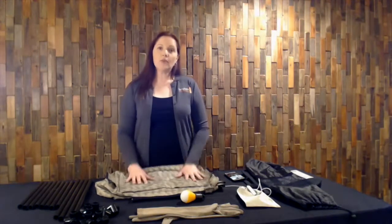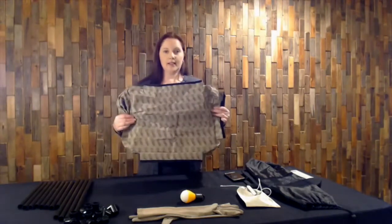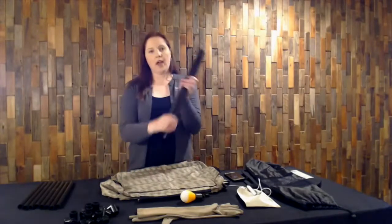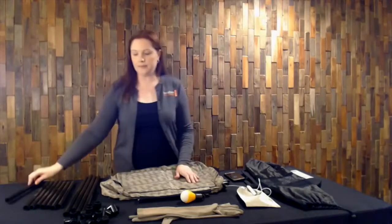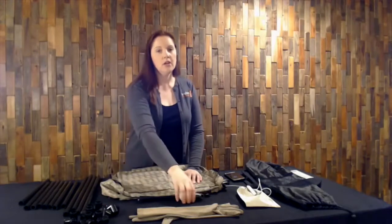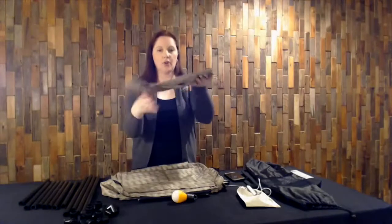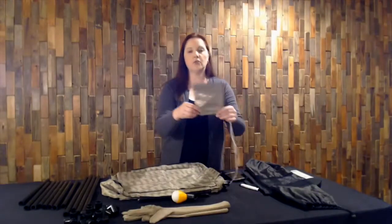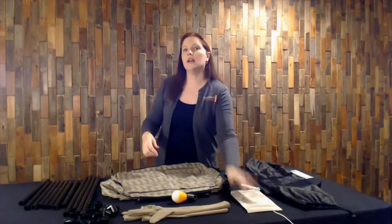I'm going to start with the different components that are associated with the tent. First, we have the tent itself. Next, we have our poles — four long poles and eight shorter poles. We have eight joints to connect the different poles. We have our light, our stronghold gloves, and a new component: our stronghold pocket. We're going to go into why we have that a little bit later.